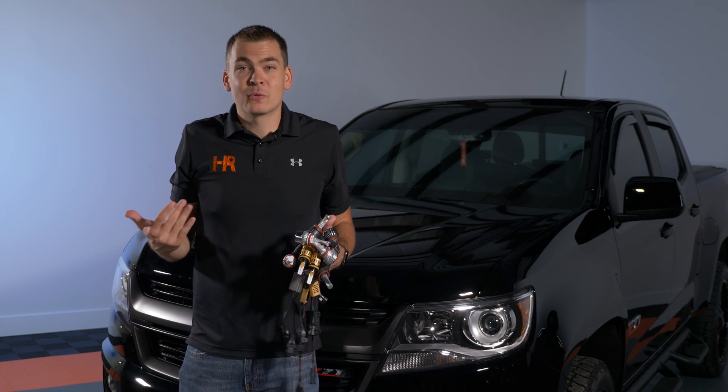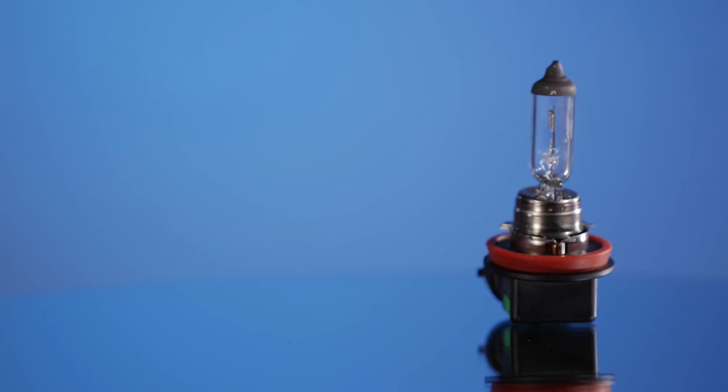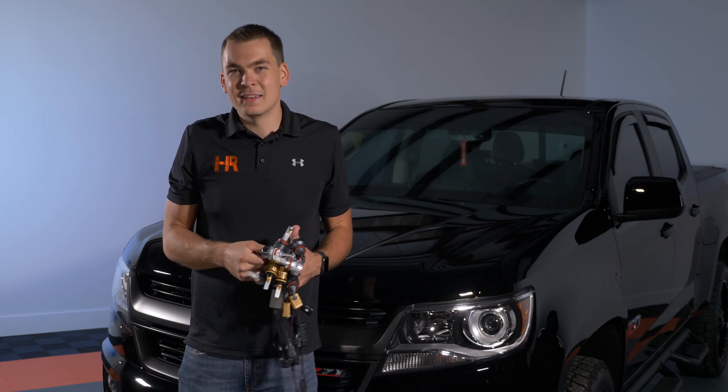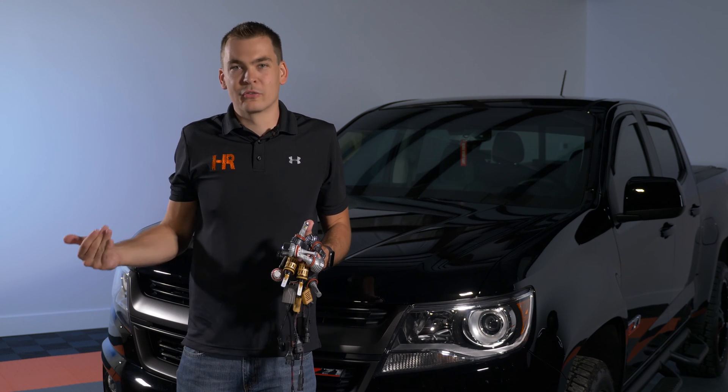Let's start with halogen. From the factory, this truck comes with a halogen H11 bulb in the low beam. It is a projector-based vehicle, and LED bulbs only recently just started working well in projectors in the last year or so.